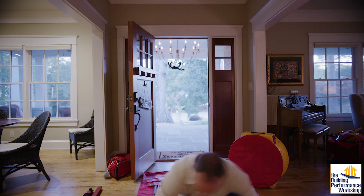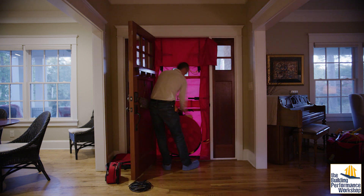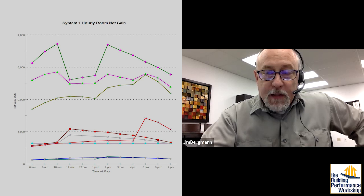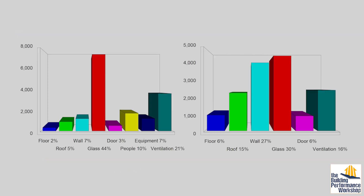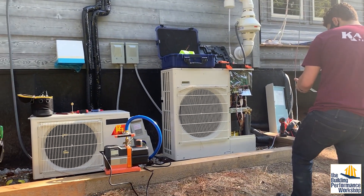A blower door test should be the first test that you do before they actually make the assumptions they put in the software that helps them with the design — and that's if they use the software. A lot of technicians don't use the software; they still today use rules of thumb to actually select the equipment for your home. And sadly, it ends up grossly oversized most of the time, which leads to other issues that become a challenge.